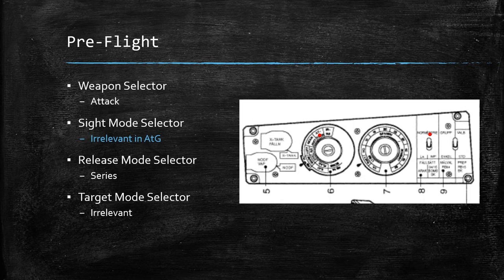Let's talk about air-to-ground employment. Pre-flight, your weapon selector is going to be in attack. This can be confusing because there is an Akan mode, but the attack mode is for ground attack, so anytime you're attacking things on the ground with the rockets or the guns, you need to be in attack. The sight mode selector is irrelevant for air-to-ground use, and the release mode selector needs to be in series.